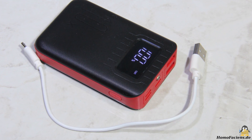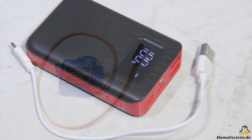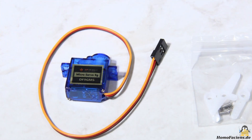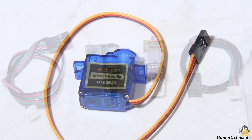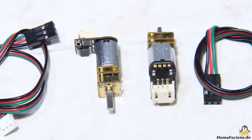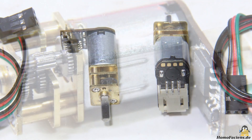External components needed are a battery for the power supply that I had in stock, a servo to tilt the camera, as well as two small geared motors that are received from DF-Robot.